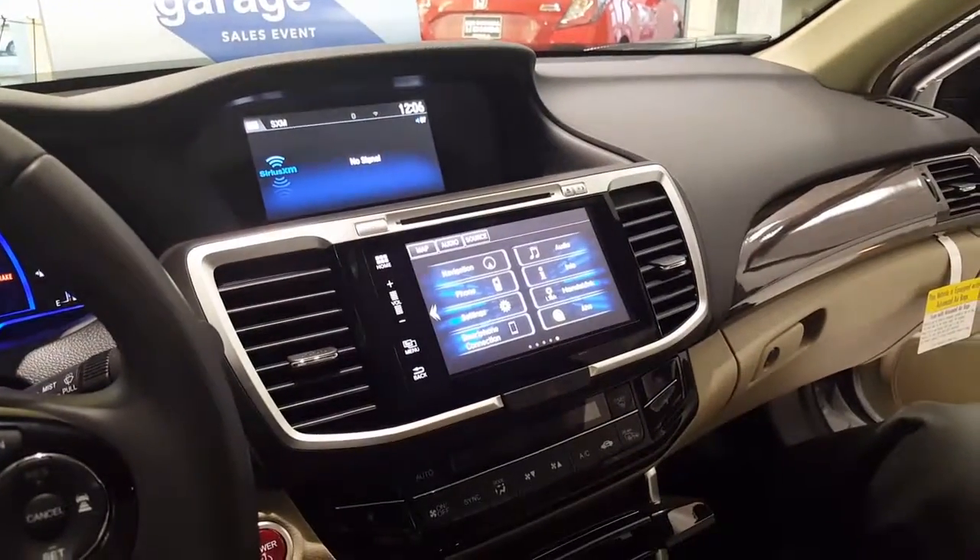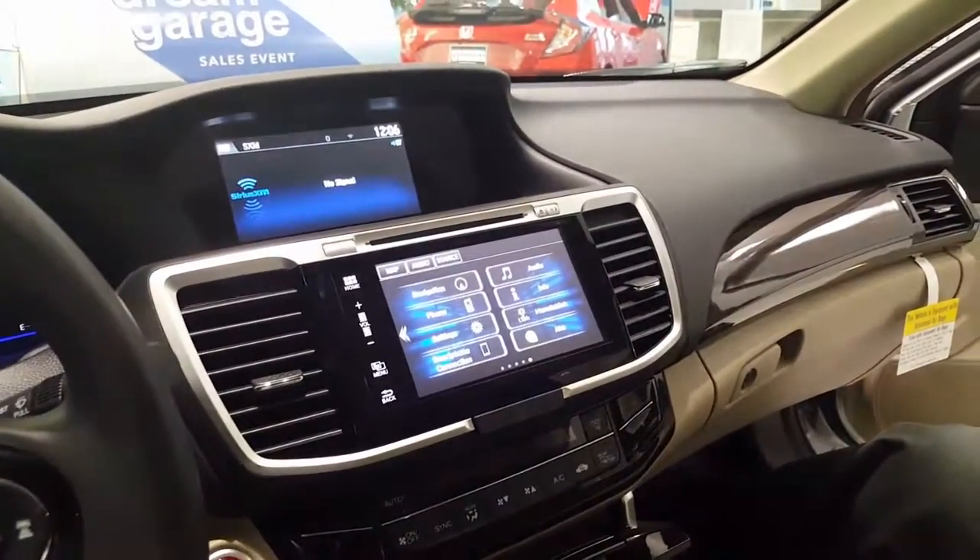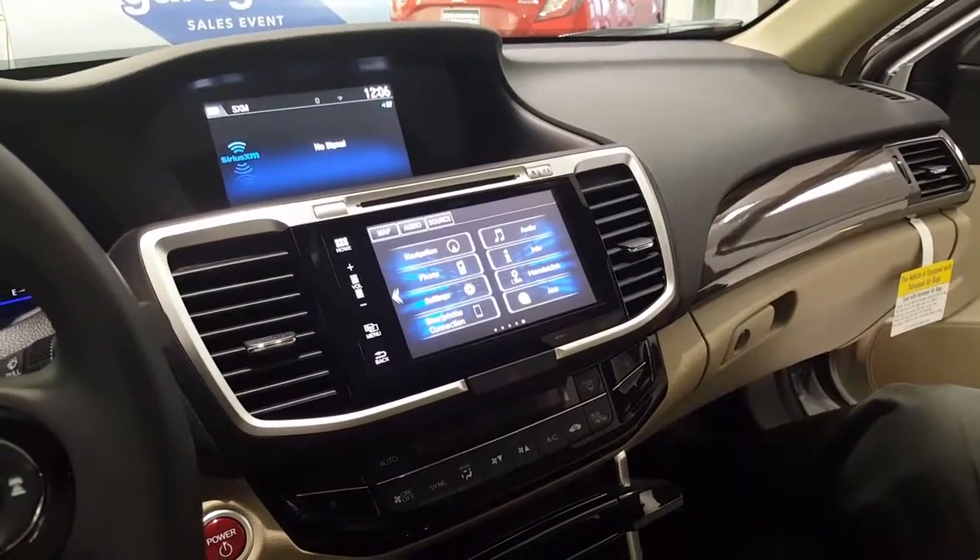Hi, Ms. White. Christopher Campbell here again. I'm going to show you how simple and easy Apple CarPlay is.